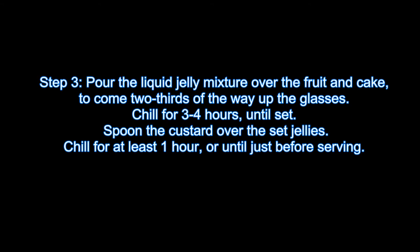Step 3: Pour the liquid jelly mixture over the fruit and cake, to come two-thirds of the way up the glasses. Chill for 3 to 4 hours until set.